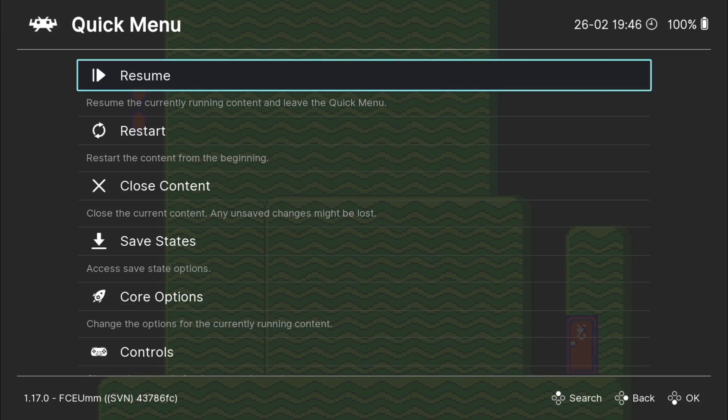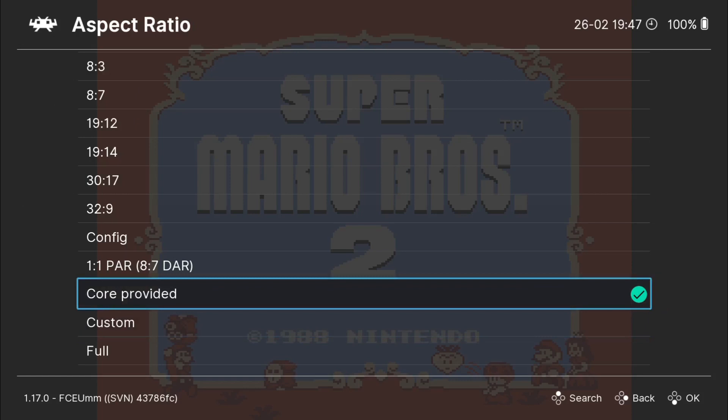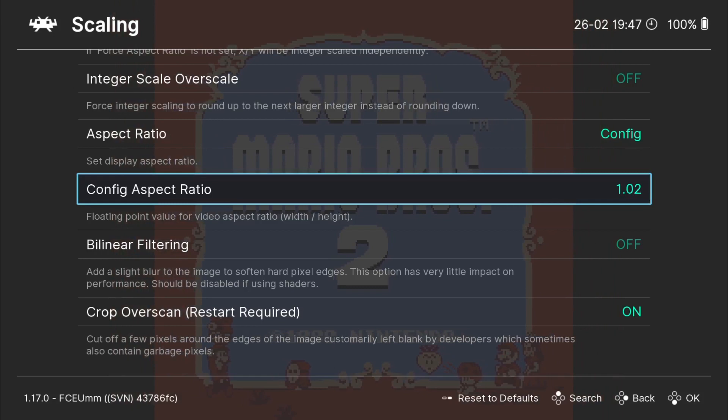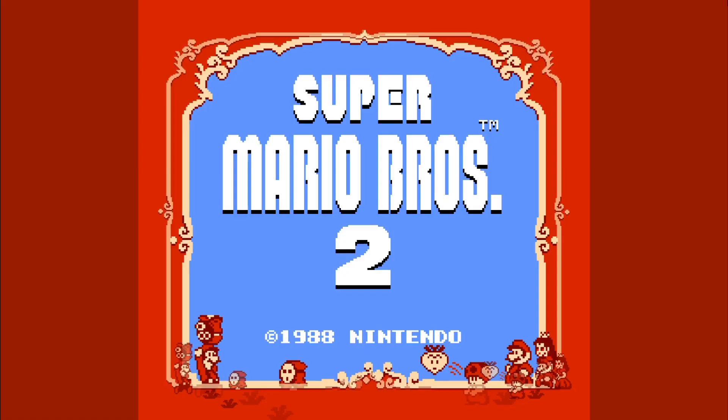Now obviously the overlay has been applied, but it's a little bit too big for the actual game. If this is the case, we can change aspect ratio settings. So I'm going to go to settings, video, and if I go down to scaling and aspect ratio — what I'm going to do is go to config. Once we select the aspect ratio for config, you'll get an option beneath it: config aspect ratio. By left pressing and right pressing on the D-pad, that's beginning to squeeze in and out, so it's going to make overlays look a little bit better if you configure how this looks.